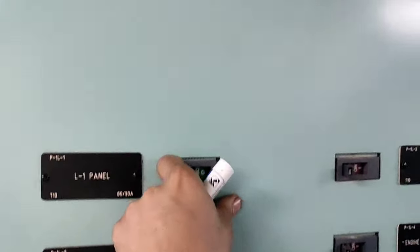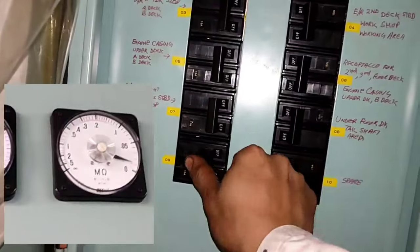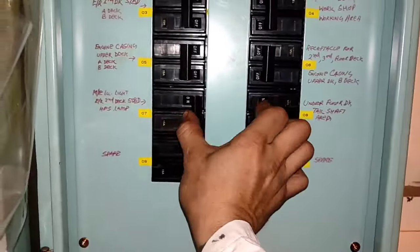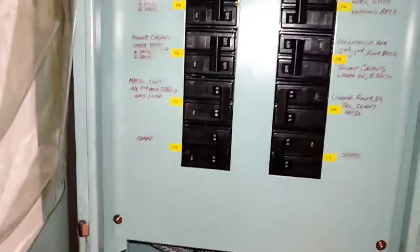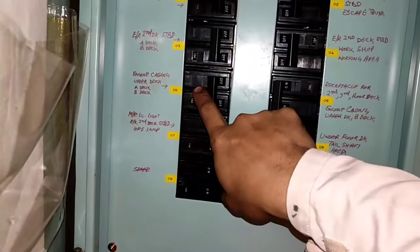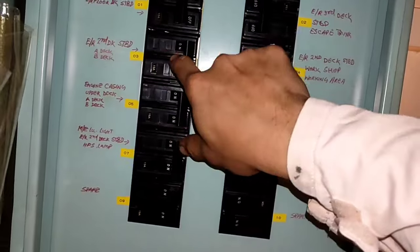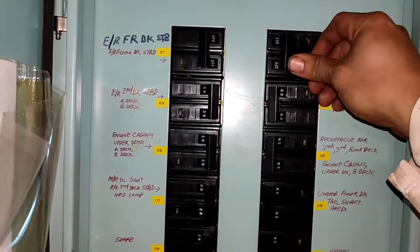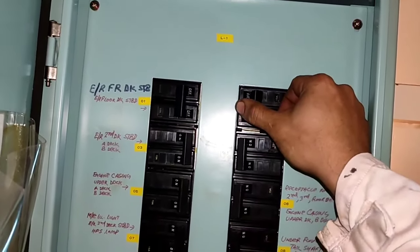This is the continuation for resolving the insulation problem. As you can see, the reading is almost 0-point-something Meg. Luckily, this is at the L1 panel. We found out that when we turn off the L1 panel, the reading is almost 1 Meg. So the first step is to isolate the breaker at L1.